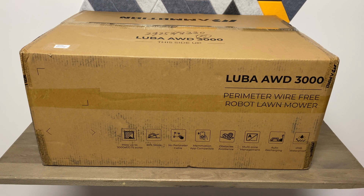This one is brand new. It is made by Mammotion; the model is the Luba All-Wheel Drive 3000. It's perimeter wire-free, works off GPS, and has a lot going for it. This is going to be an unboxing video and I'm going to quickly cover all the information — I will be going over it completely in my review videos. I'm sure I'll have several videos out on this.